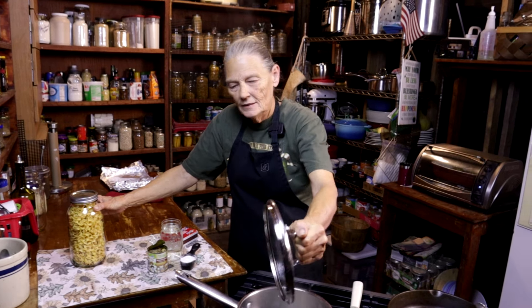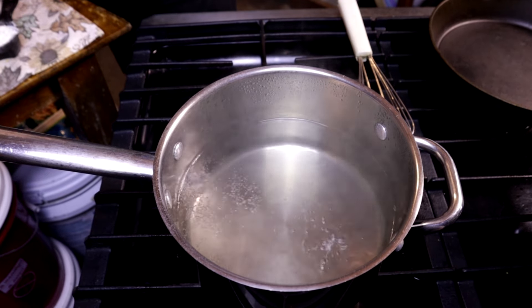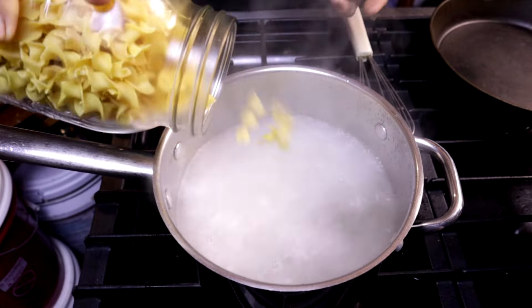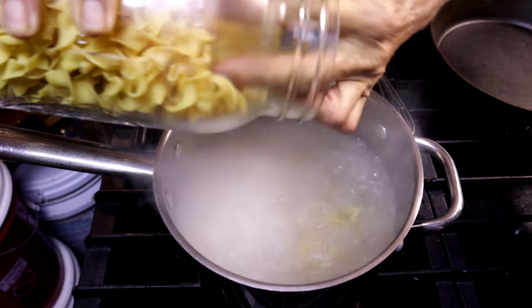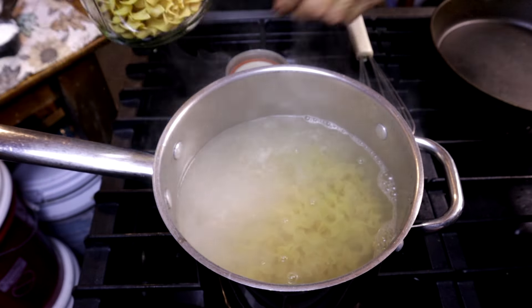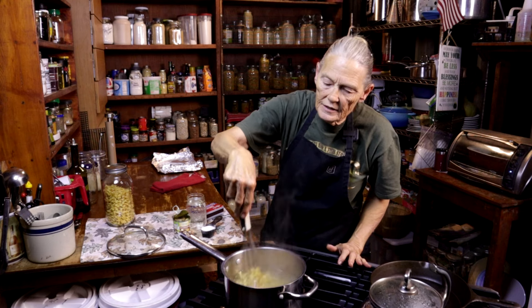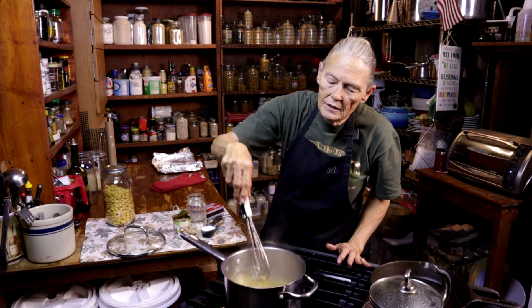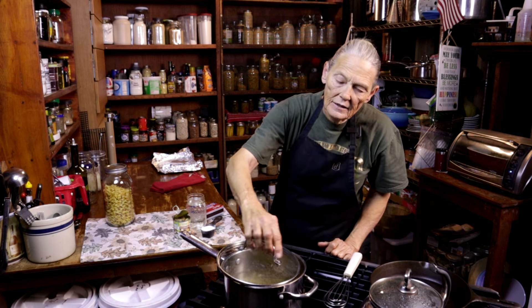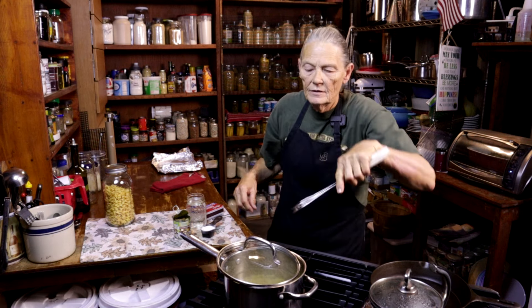My water's boiling now and I'm going to add about two cups of pasta — I'm just going to guess at that. I'm going to give it just a little stir so they're not sticking too much. I'm going to put that lid back on askew, where there's enough room so that we don't boil over. I need about 12 minutes for that.